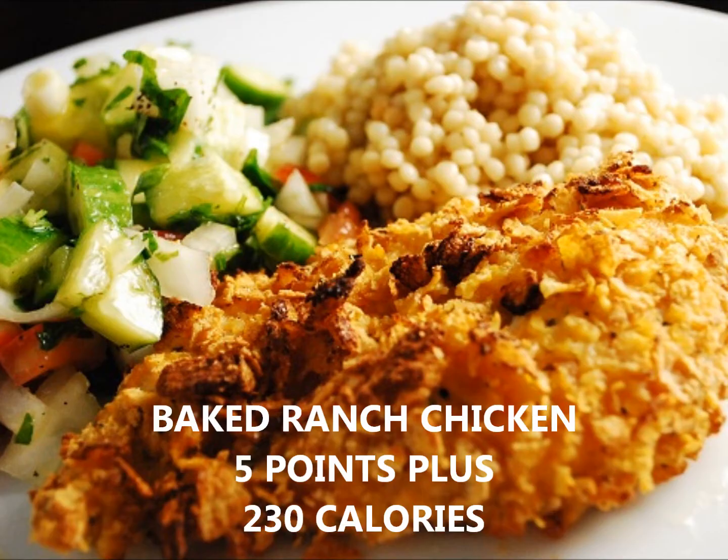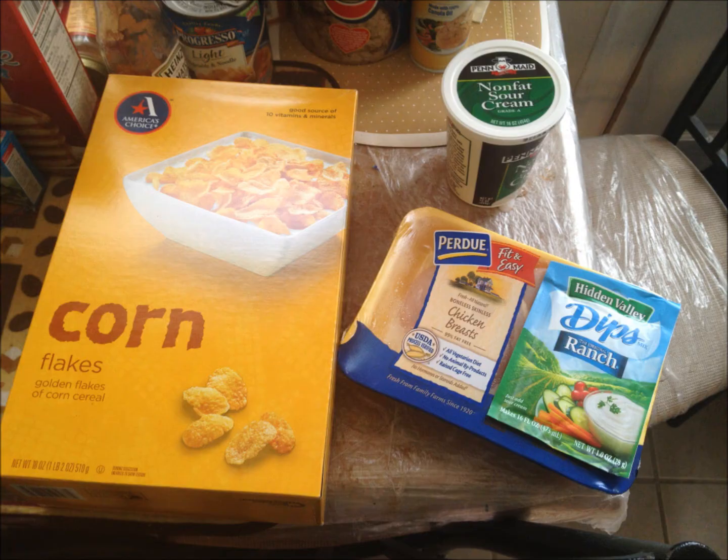Today I'm making baked ranch chicken. You need four ingredients: corn flakes, fat-free sour cream, ranch dressing mix, and chicken. You can use either a chicken breast, chicken legs, or chicken tenders — any kind of chicken you want, it doesn't really matter.